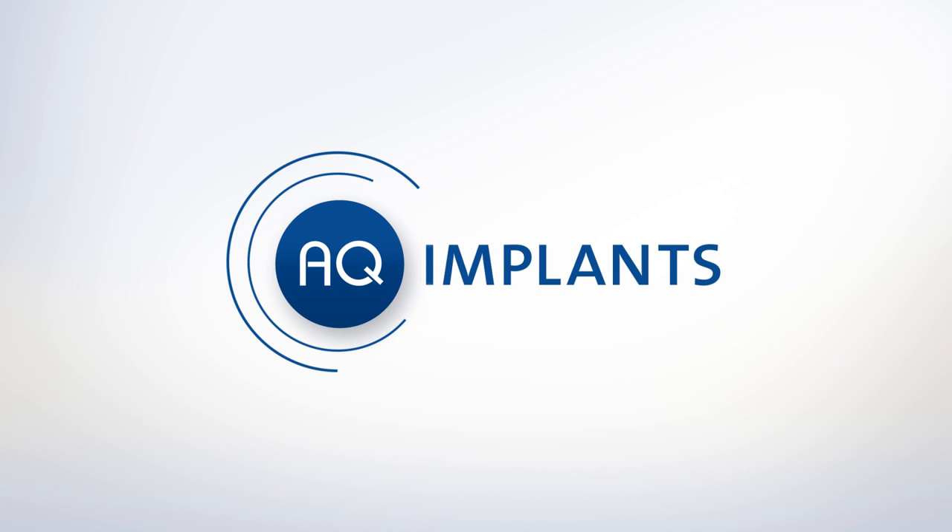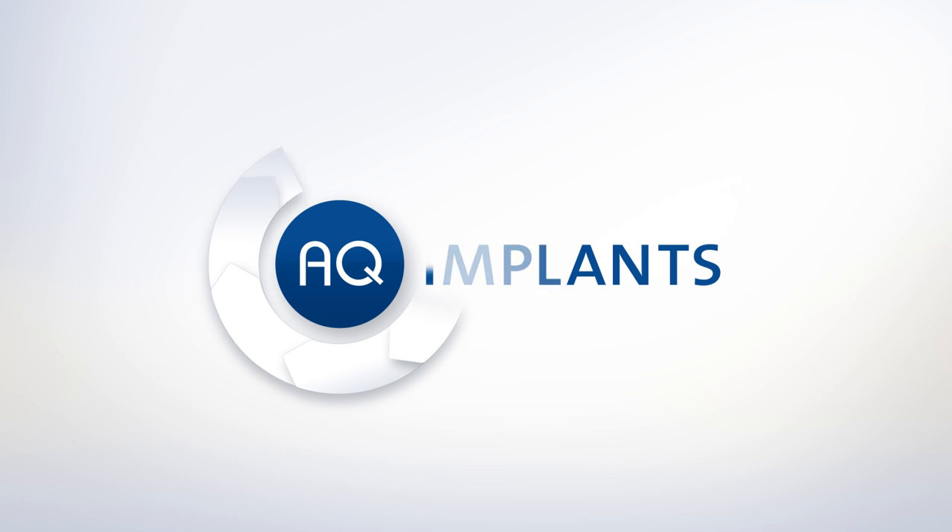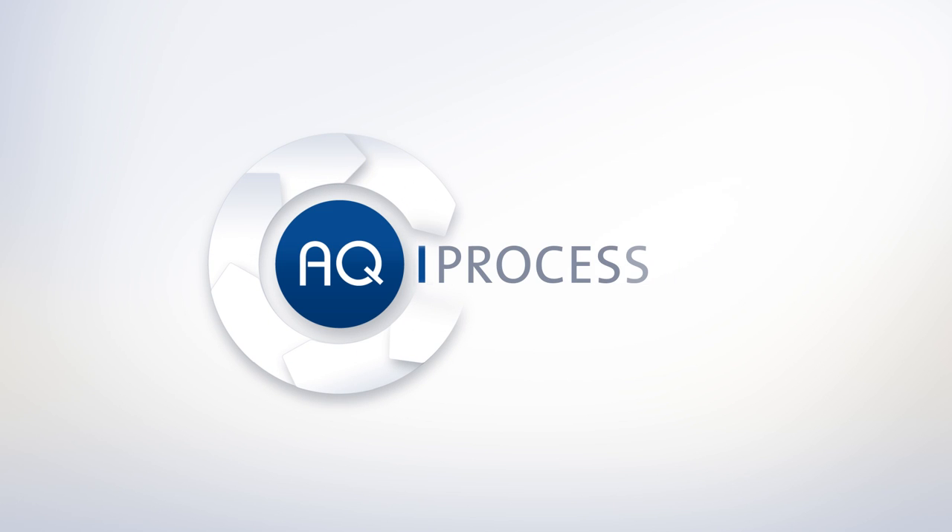In order to achieve a best possible outcome for your individual hip joint, AQ Implants has developed a specific planning and construction process. The AQI process comprises six steps.